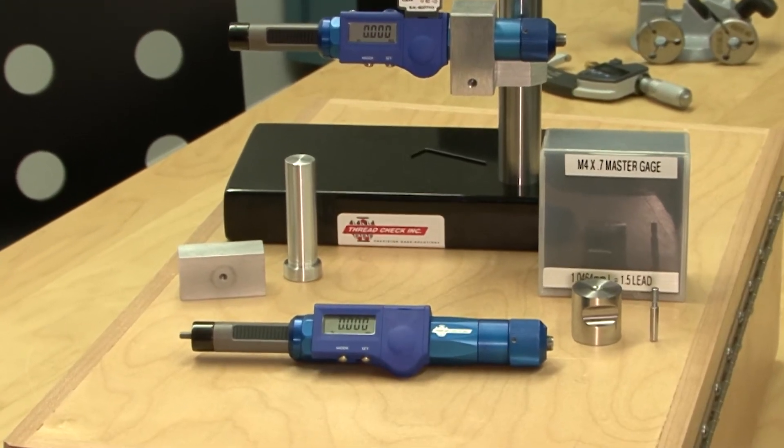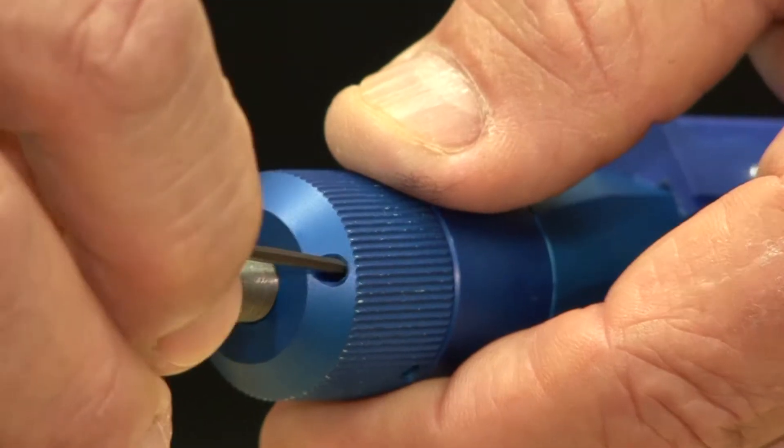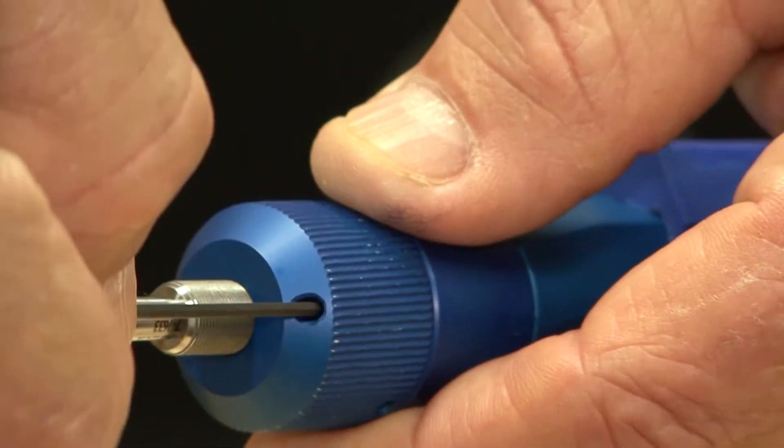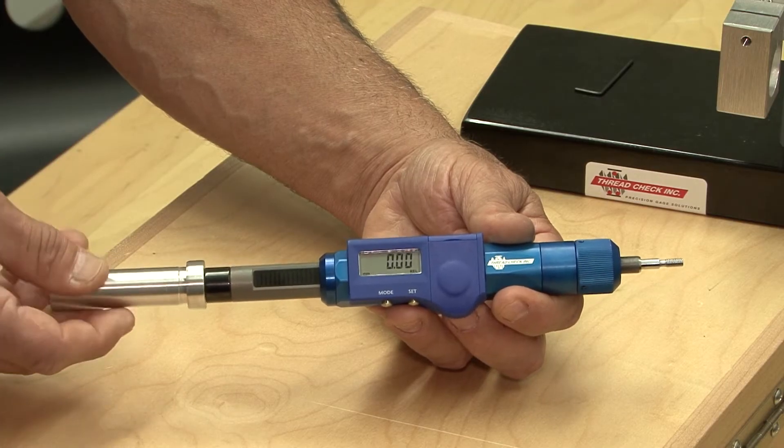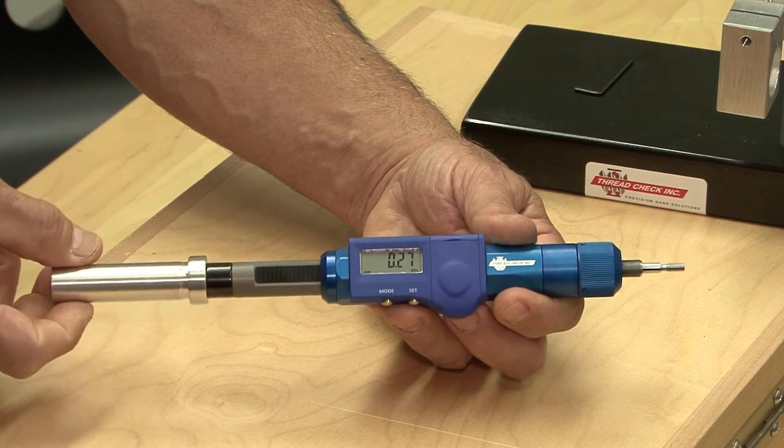The digital thread depth gauge can be used two different ways. The operator may choose to lock the setting screw on the back portion of the knurled knob, which will allow the part to rotate onto the gauge to the correct thread depth.